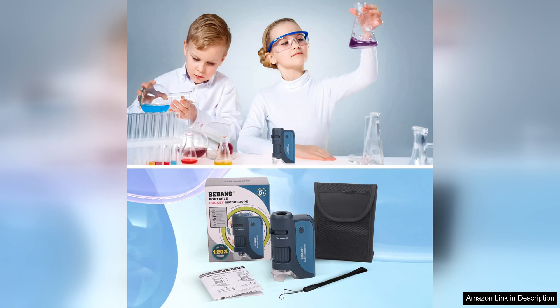Overall, the Pocket Microscope is a fantastic gadget for anyone interested in the world of microscopy. Its compact size, adjustable magnification, LED lights, and included slides make it a versatile and user-friendly device for exploring the microscopic world. Whether you're a young explorer or a seasoned scientist, this Pocket Microscope is sure to spark your curiosity and enhance your learning experience.